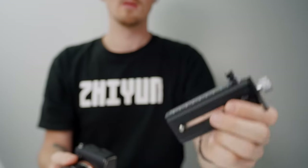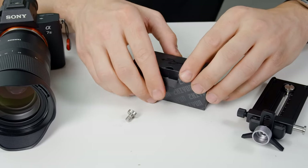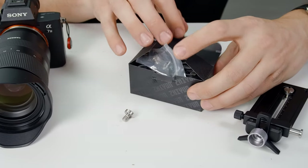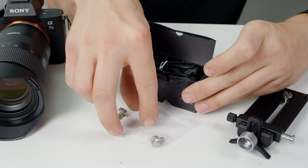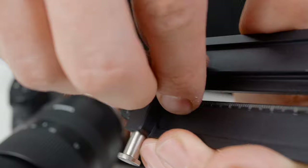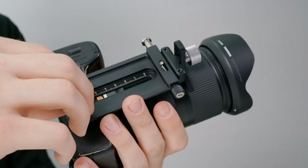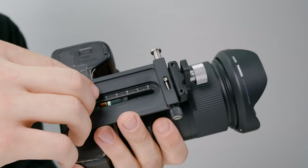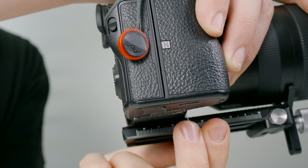Next, we'll connect our camera to the 2-in-1 quick-release plate. The screws for connecting the plate to the camera are found inside this box of cables. Simply place the screw into the plate and use a coin to attach it to your camera. Generally speaking, the bigger your setup, the further back on your plate that you want to connect your camera.